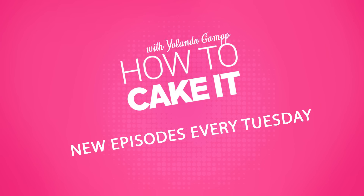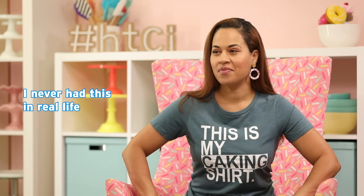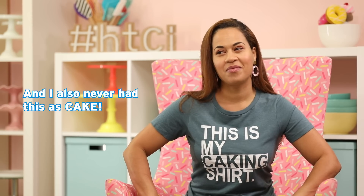Today I thought I'd take something that I've never eaten in real life, but it's really popular, and that is a sweet potato casserole for Thanksgiving — American Thanksgiving, I should clarify. I just want to add that I never had this in real life, and I also never had this as cake.